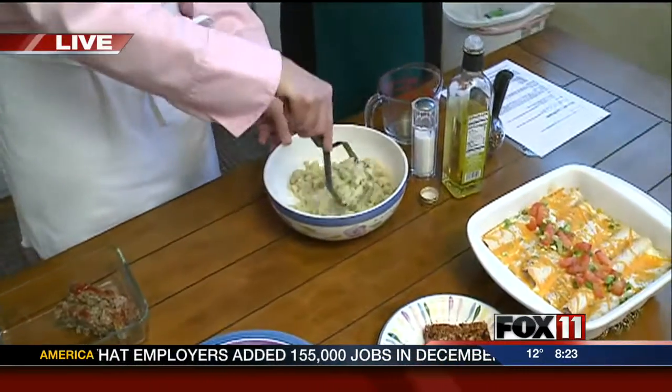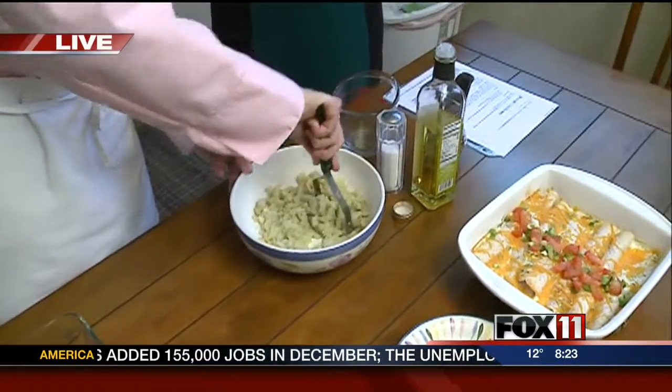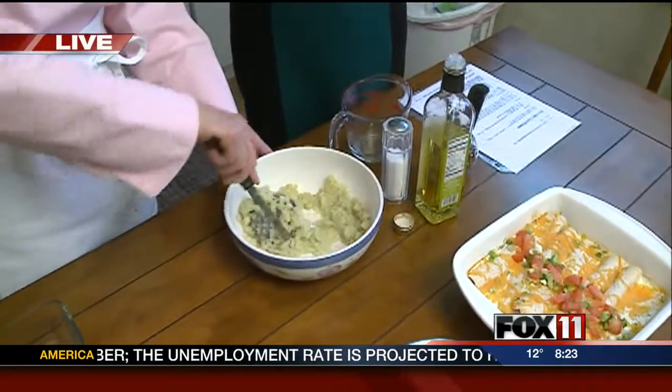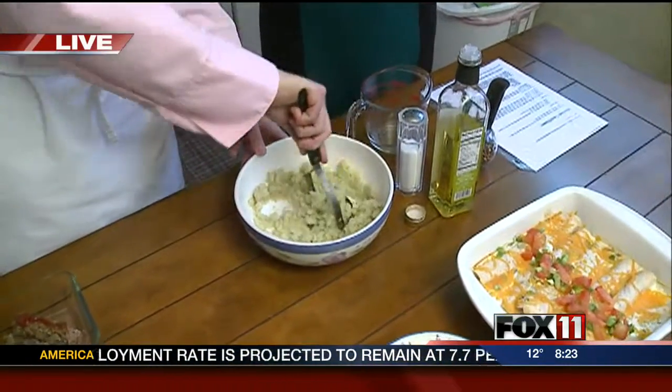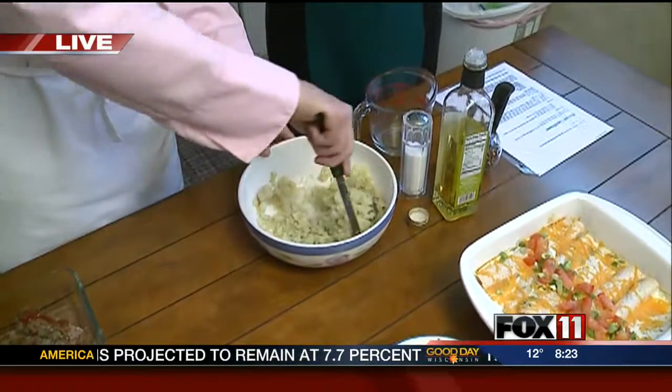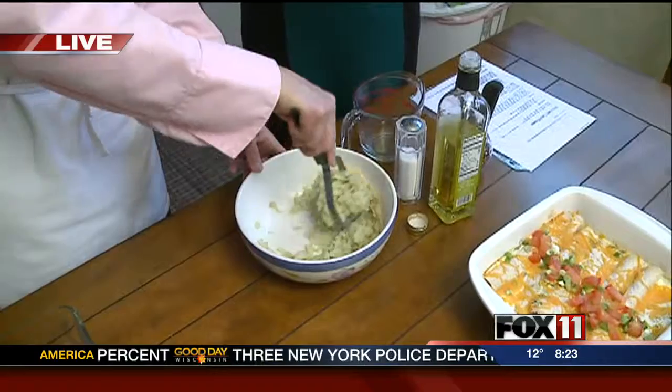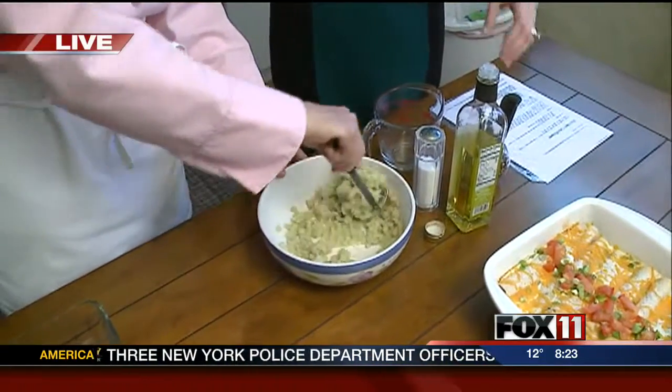This is actually steamed cauliflower, and we're just going to add a little bit of olive oil and salt and pepper to taste. Maybe for the first time that you serve this to your family, you might want to mix it half potatoes and half cauliflower, and run it through the food processor. It's really going to give it the texture of creamy mashed potatoes.